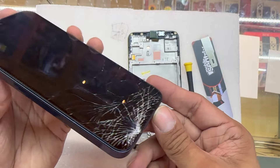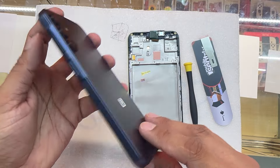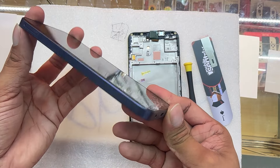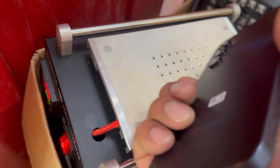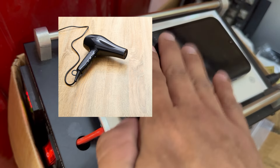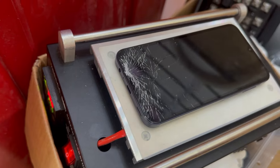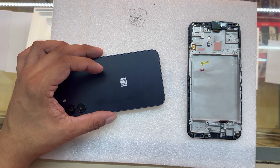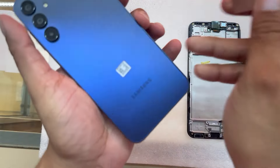Here is a closer look at the damage on this screen. We're going to start this repair by removing the back cover of the phone. I'm going to lay the phone down on this hot plate. If you don't have this type of equipment you can use a hair dryer or a heat gun — it will work just fine. Now that the phone is hot, we're going to proceed to remove the back cover.